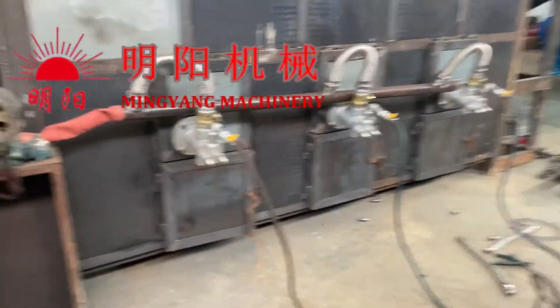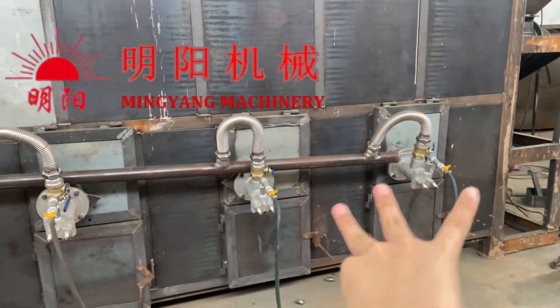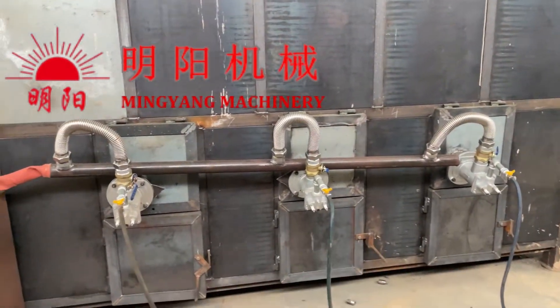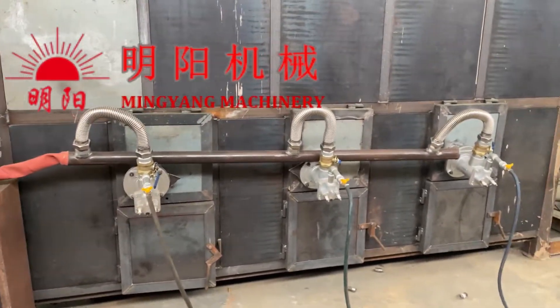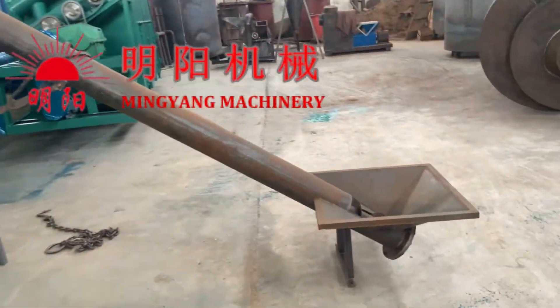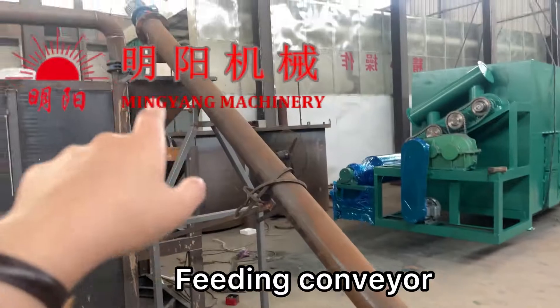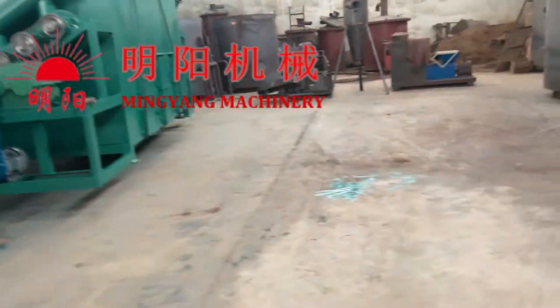As you can see, there are three burning chambers. The LPG liquid gas is for preheating. After preheating, we feed the materials using the screw conveyor to the feeding hopper.